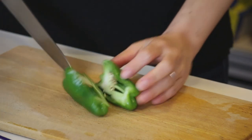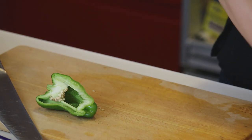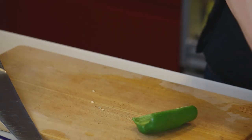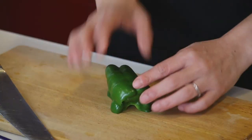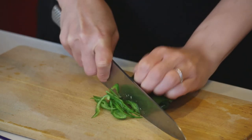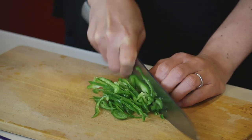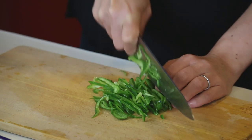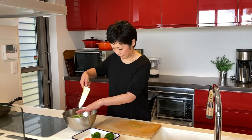Bell pepper: cut into half, remove the seeds. Let's make it into thin strips. Put them into the same bowl.